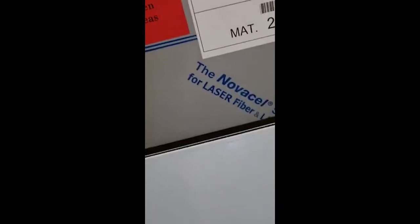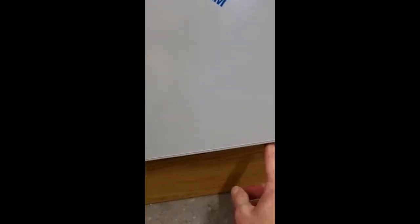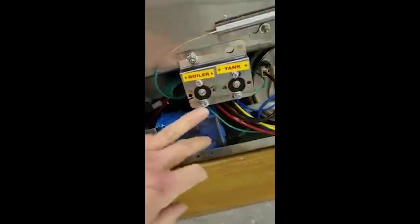The front panel has a lip across the top. There are two screws at the bottom — one here, one here — you need a Phillips head to undo them. You pull away the bottom and lift the top to remove the panel. You've got your boiler and tank thermostat settings here.